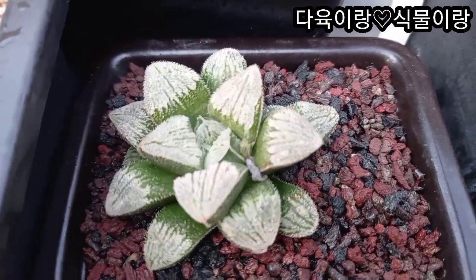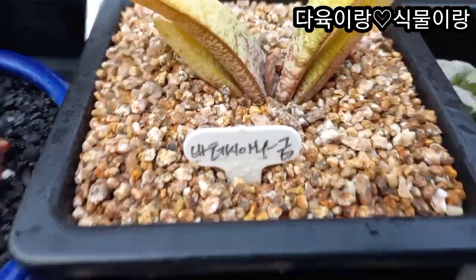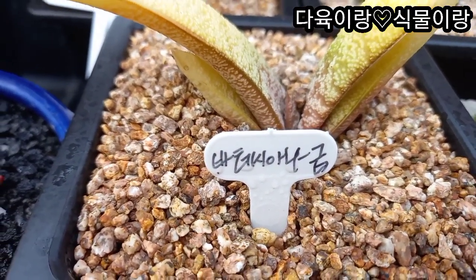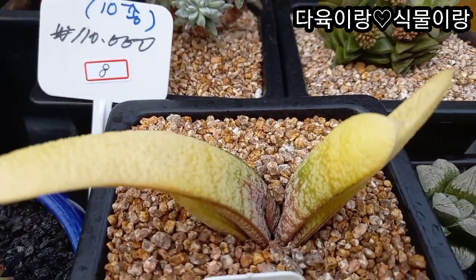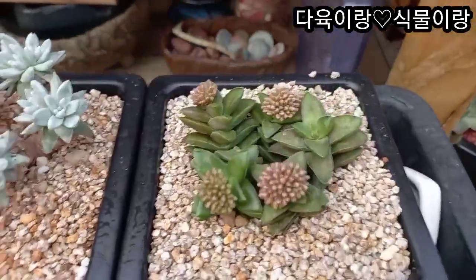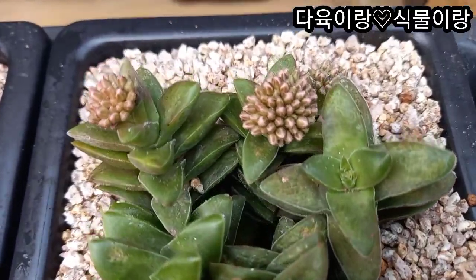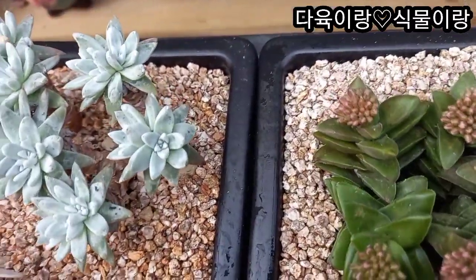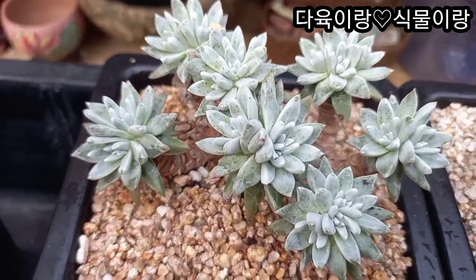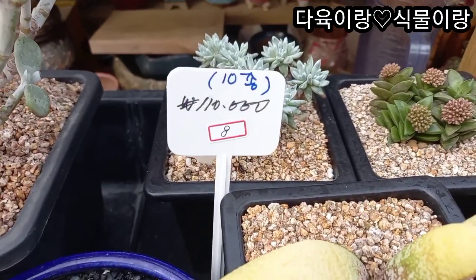요런 아이가 들어가 있고요. 요쪽에 있는 요 아이 이쁘죠. 요아이는 바테시아나 금이래요. 요아이 이렇게 노랗게 물이 들어가고 있는 아이고요. 요아이가 제가 이렇게 처음 요아이 봤거든요. 근데 너무 예뻐요. 요아이 들어가 있고요. 요아이는 이름이 없습니다. 핑크색으로 꽃이 필 건데요. 이렇게 꽃몽오리가 아주 다글다글 해요. 이렇게 올라올 거고요. 화이트 그린이가 있습니다. 자 얼굴은 이렇게 다글다글 하죠. 요렇게 해서 8번 세트 10종 11만원이었습니다.